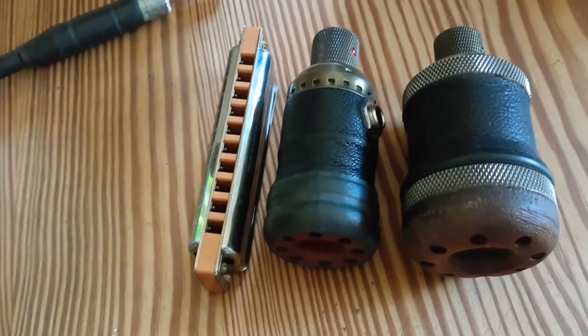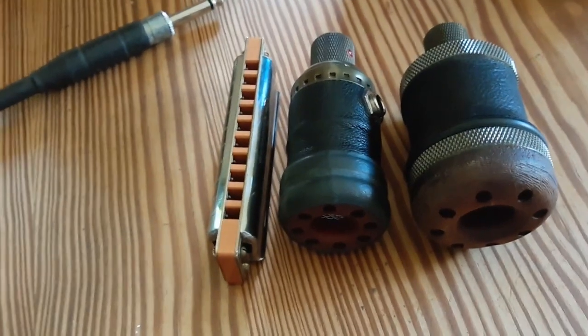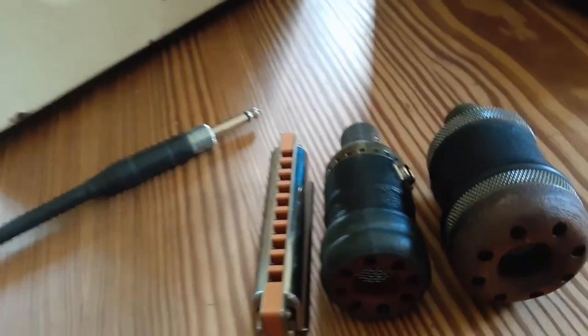It fits in your gig bag and you've got plenty of room for other things. All right, let's see what it sounds like.